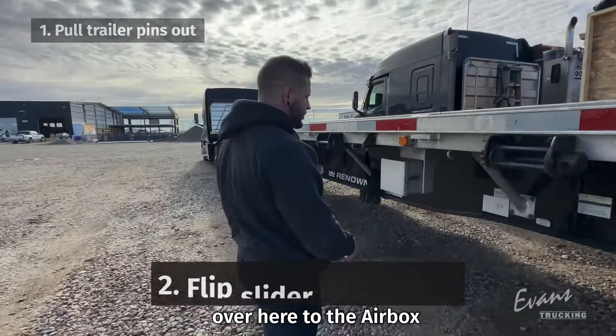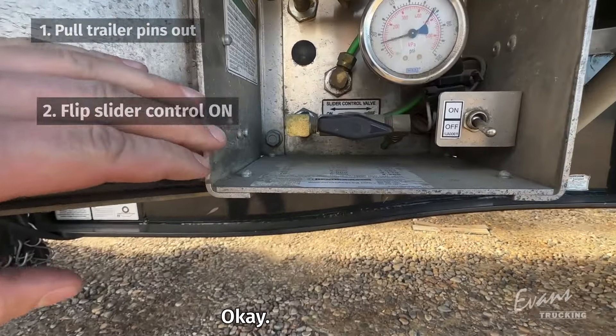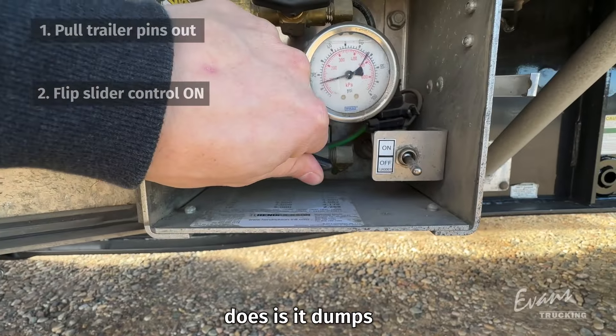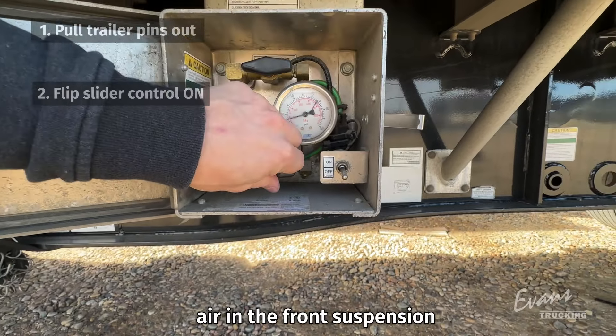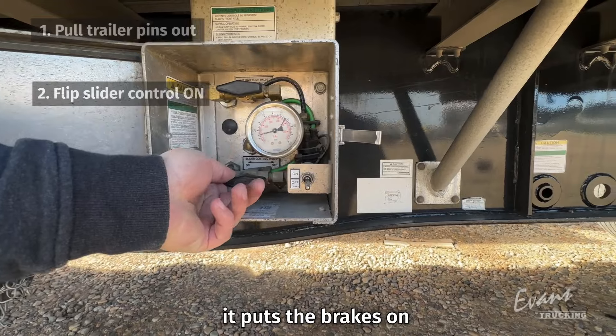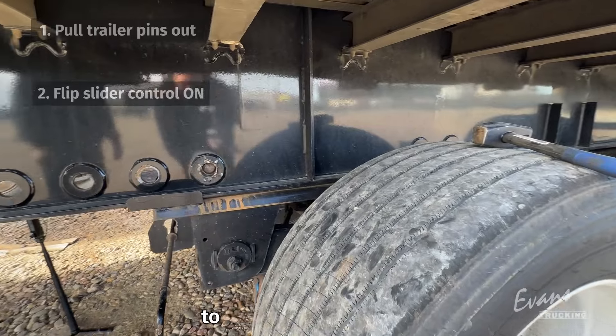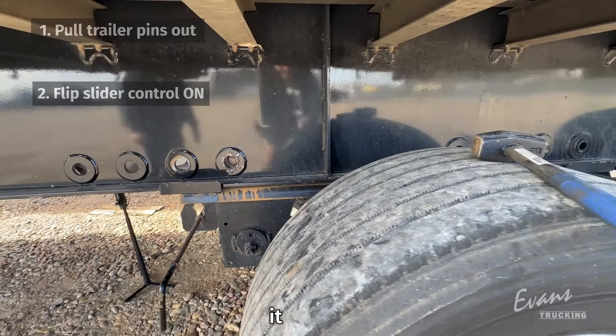Once those pins are pulled, I'm going to come over here to the airbox and we're going to flip the slider control valve. What that does is it dumps the air in the front suspension of the axle, and then it puts the brakes on. So that when I back up, this front axle is going to stay put on the ground, and we're going to move it forward.